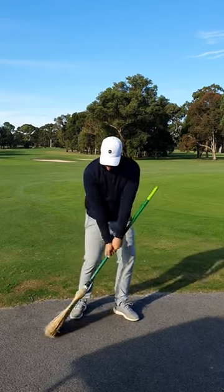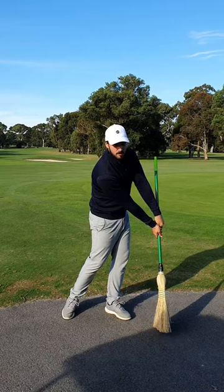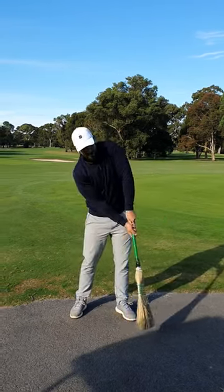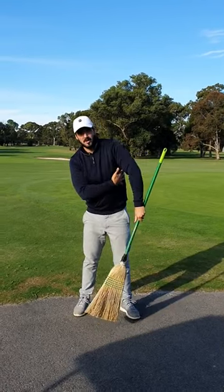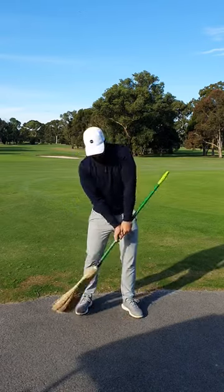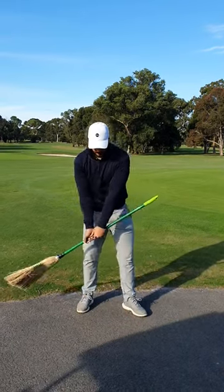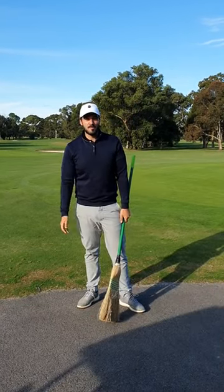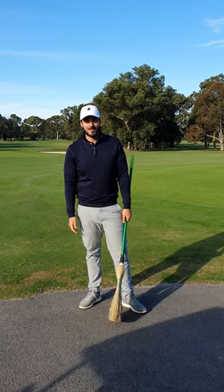We can see how good my path looks there with my hands pressed forward — lots of forward pressure. If I start trying to flick the leaves up in the air, what happens here, I'm going to cop it in the ribs. Try to flick — no good. But if I'm sweeping forward and through, looks like a golf swing. So really easy to do at home, score some brownie points with the partners as well.